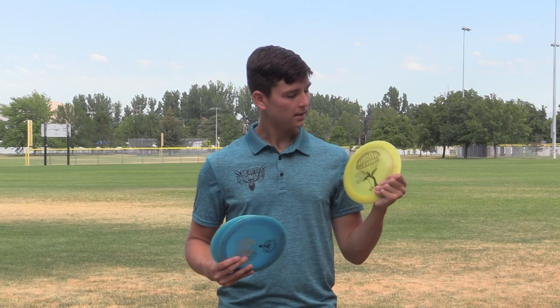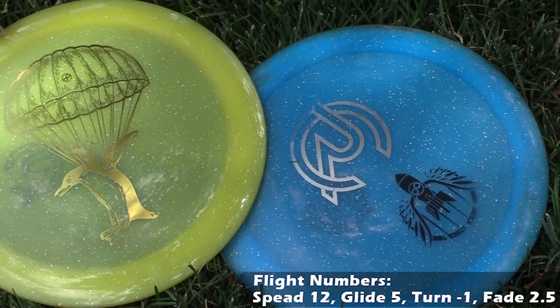This is a disc that is not totally new to me — this is the Concrete Emperor. You've heard a lot about the Emperor. It's what Garrett Gerthy uses to throw so far, and I love it in this concrete plastic.